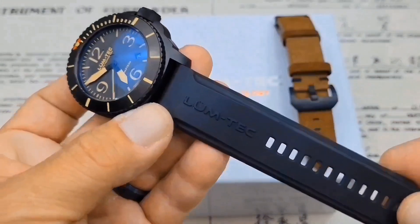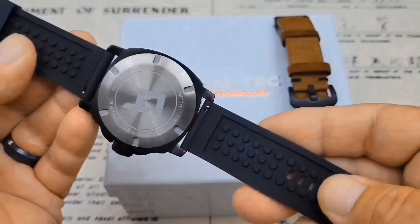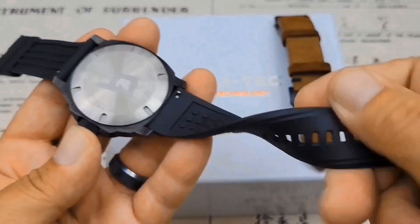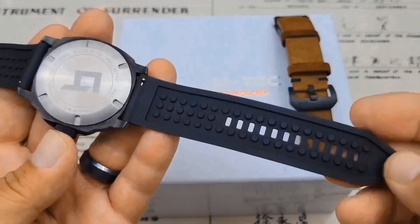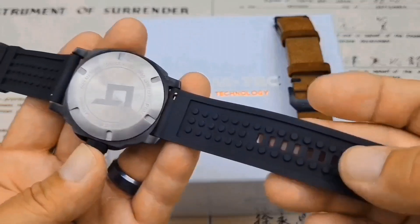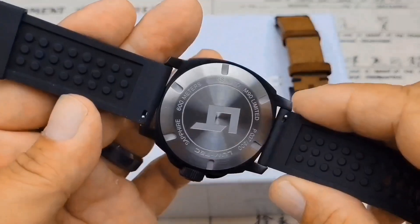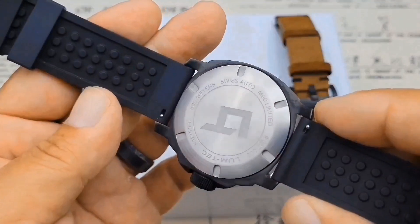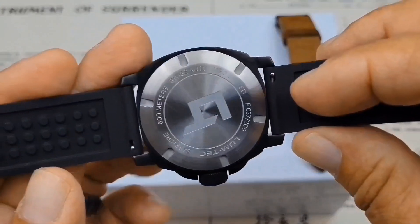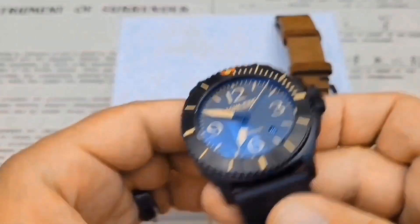The FKM rubber strap I have it on right now is probably one of the most comfortable rubber straps I've ever worn. It has quick-release spring bars, is super flexible, and has lots of holes for spacing for wrist swelling. There's really nice venting on the bottom. While we've got it turned over, you can check out that case back — M90 Limited Edition, number 37 of 300 in this colorway. Lum-Tec, sapphire, 600 meters — all that good stuff.